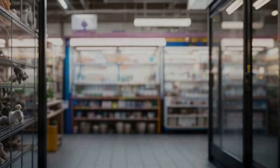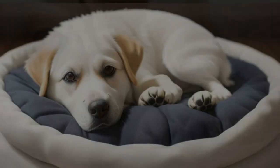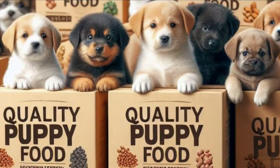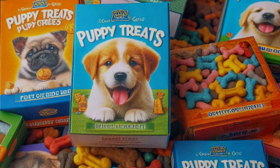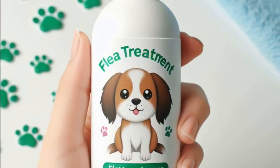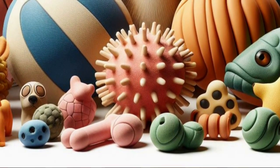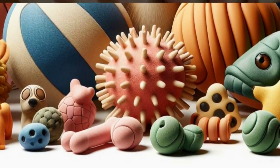Start gathering essential pet supplies for your Esky's arrival. You'll need a bed and blankets so your puppy isn't sleeping with you on their first night, quality puppy food, puppy-friendly treats, food and water bowls, flea and worming treatments, and an assortment of puppy toys.